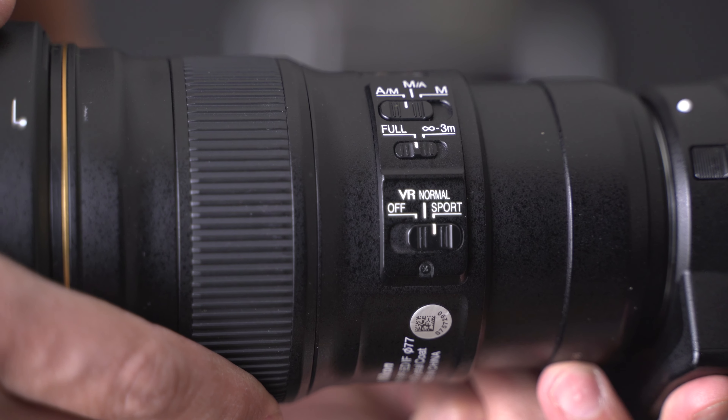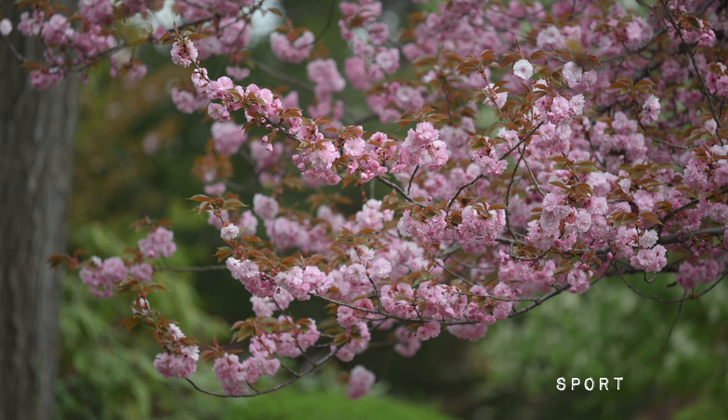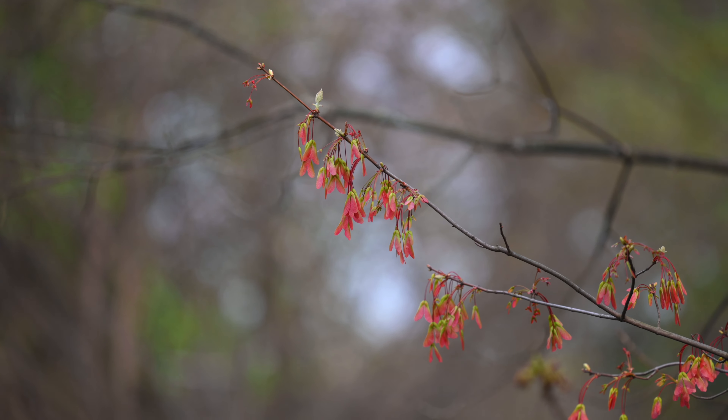By the way, mistakes are ways to learn, and that's why I'm passing this along to you. The second mistake I made was having the VR on the lens set to sport, which seemed stabilized but just moved a little bit more. I realized the regular mode is better — as soon as I clicked it to normal, the image just froze. I got much better results taking the teleconverter off and putting the VR off sport mode, which is this little switch on the lens.